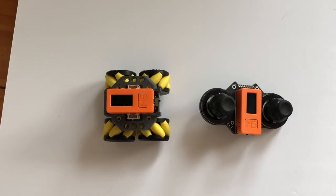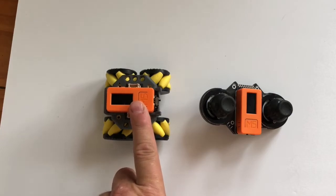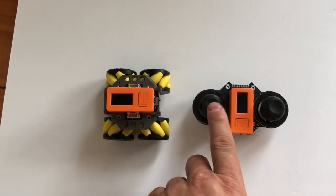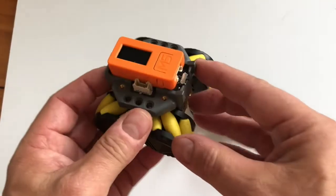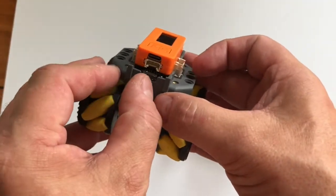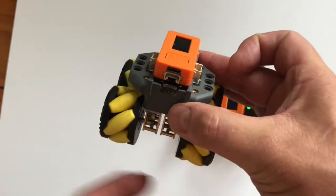If you want to get the Rover C working with the M5 Stick C, which is fitted on here, with the Joy C fitted with another unit sitting on here — pick up the Rover C and turn it on. Turn it to the left, a little switch to the left, the same as the Joy C.